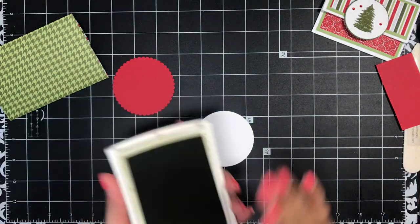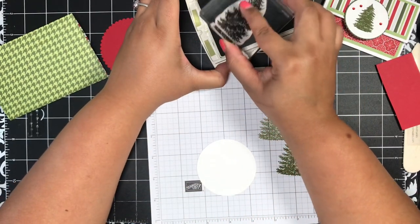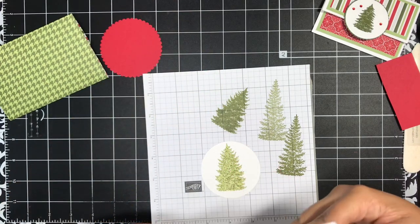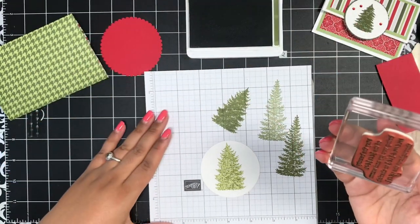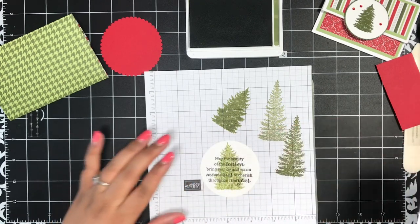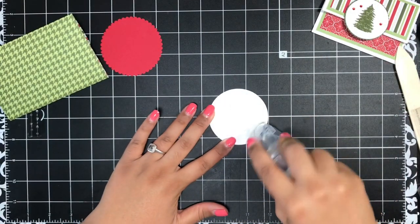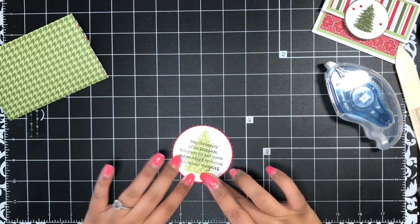On my white circle, I'm stamping the medium-sized tree from the stamp set in Pear Pizzazz ink — I'll ink it up, stamp off once on scrap paper, then stamp right onto my circle. Then in Mossy Meadow ink I'm going to stamp my sentiment. It says 'May the beauty of the season bring you joy and warm memories to cherish throughout the year' — I just love that sentiment. It looks so pretty with that Pear Pizzazz tree in the background, and it will lighten up a bit more as it dries. Then I'll add the white circle onto the scallop with a little Seal Plus.